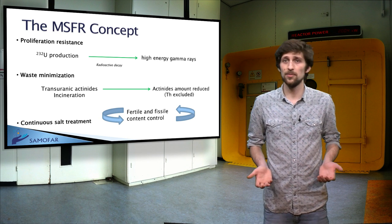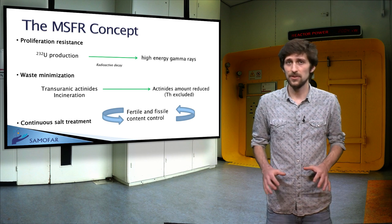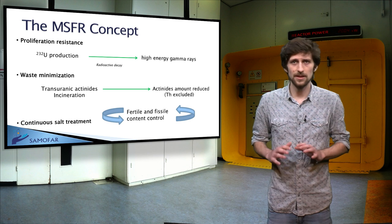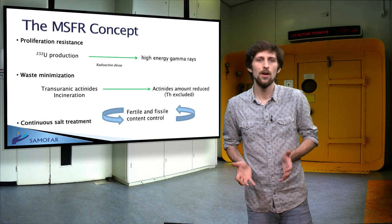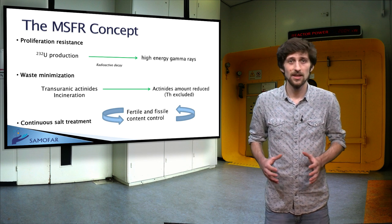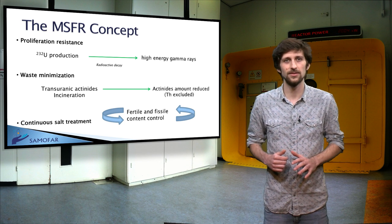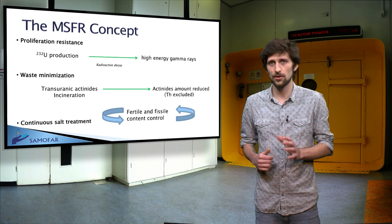Of great social importance is waste minimization. The only waste that can be minimized are the transuranic actinides. This indefinite recycling is facilitated by the liquid fuel. As the MSFR is a very tolerant concept for transuranics, their incineration is possible and allows a significant reduction in the amount of actinides existing at the end of life of the reactor.